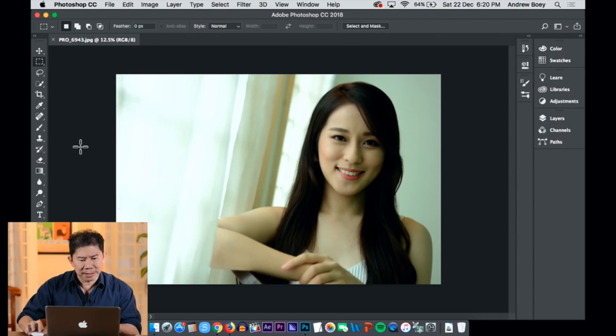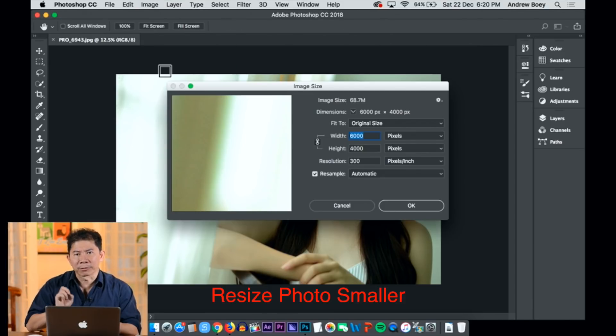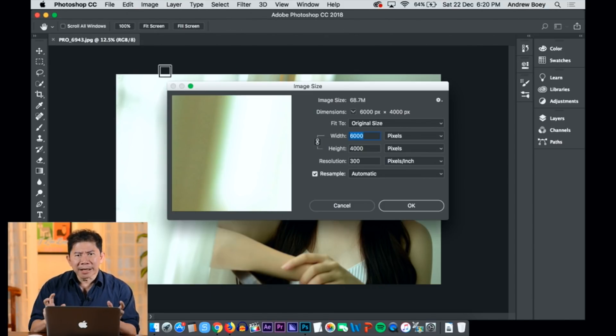You are looking at a photo I'm about to send to my client. Instead of sending the photo at full size, one of the best things you can do is head on to Photoshop — I'm using Photoshop CC here. Head on to Image > Image Size and make your photo smaller. Not big enough for it to be temptingly stolen.